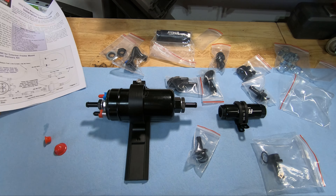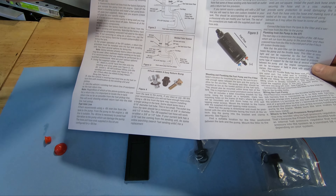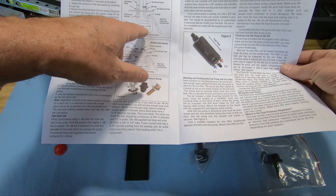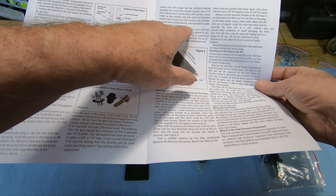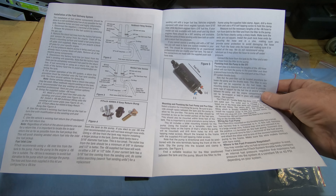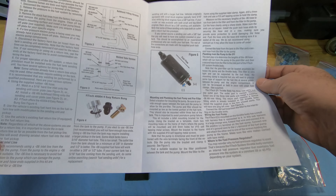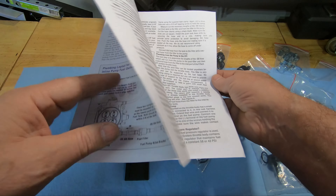The instruction manual is not bad. The first part of it is talking about taking your existing stuff off. But they also stressed that your tank line should be of the proper size — three-eighths inch, I think. Yeah, three-eighths. They're basically saying if you don't have a three-eighths inch fuel line, you're going to starve the thing a little bit. So I'm going to measure that and see if I do have a three-eighths inch feed line out of the tank. They say if you don't, you should be able to find one. We'll have to see about that. Here we go — let's see what happens.